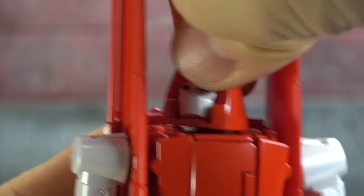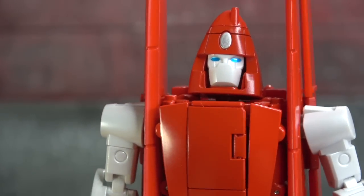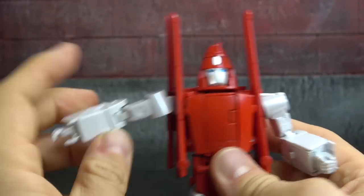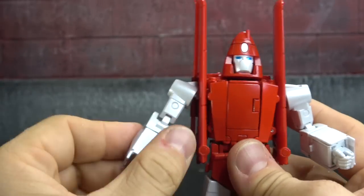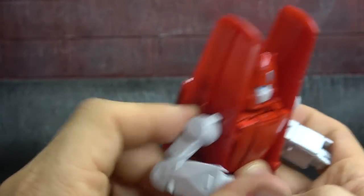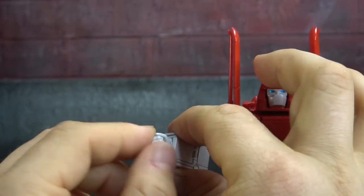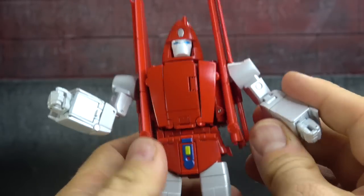The face obviously swivels where we talked about with the accessory, and the whole cockpit also swivels — you get a little bit up and a little bit down. For articulation, we have universal joints at the shoulders that get you out to 90 degrees and then 360 around. We have a bicep swivel, a double-jointed elbow that gets you almost the full range, a wrist swivel — really tight — with fingers on a base pin knuckle. There's a little bit of sculpt work on that side, which is always applauded.